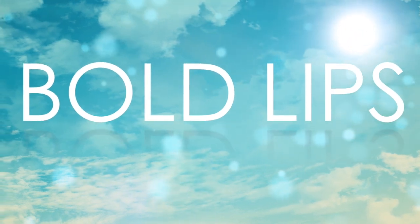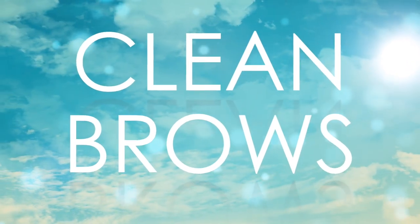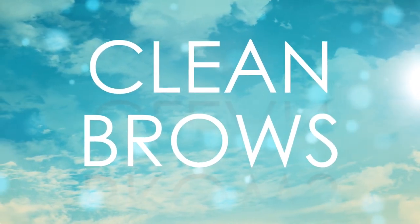Hey guys, welcome back to my channel! This look is all about flawless skin, bold lips, and clean brows. It's my everyday go-to look when I just want to look put together without much effort. Keep watching if you want to know how I achieve this look.